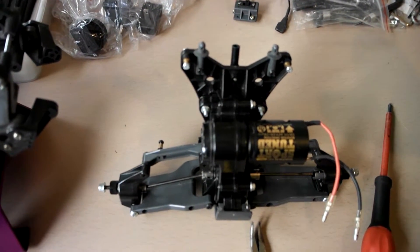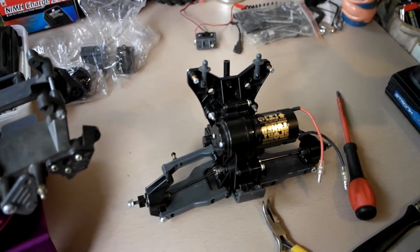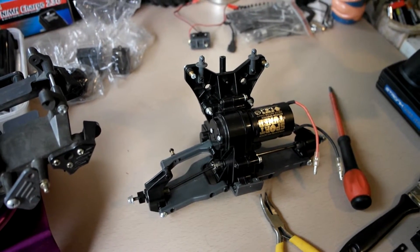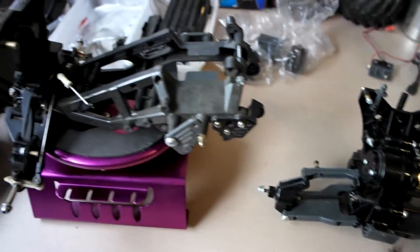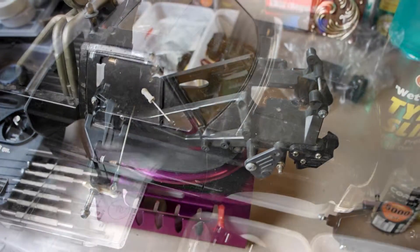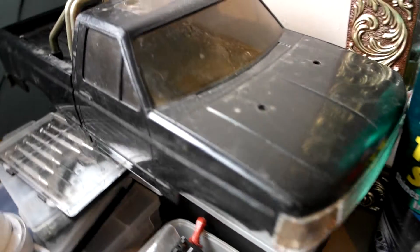There's the back end with the sports tuned motor. I've fitted the bearings into the gearbox and a different pinion that goes on the motor. Here's the shell of the body of the King Blackfoot — you can see it's quite dirty.